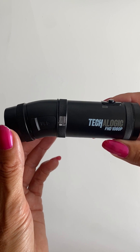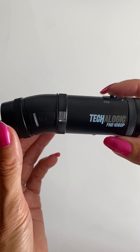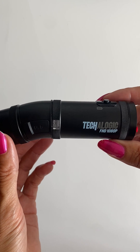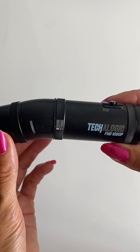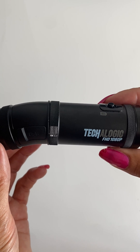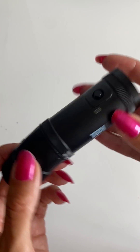Hi, this is Giles from Techologic Cameras, just to show you how to reformat an SD card. When you get an SD card, sometimes it will need to be reformatted. I'll identify this and show you how.